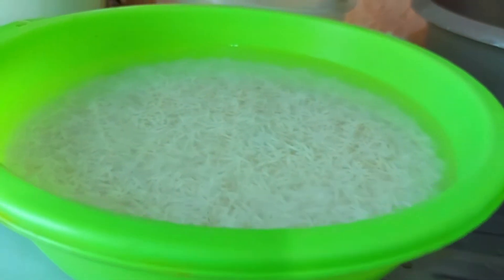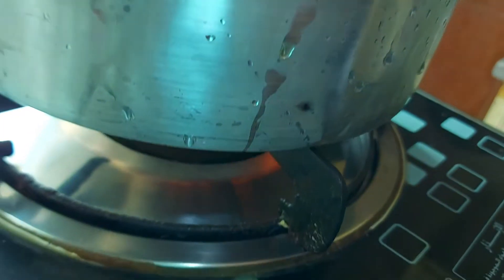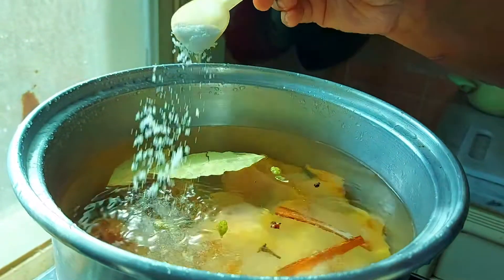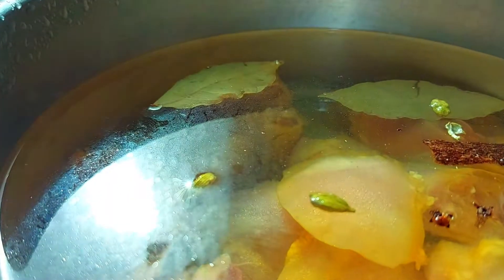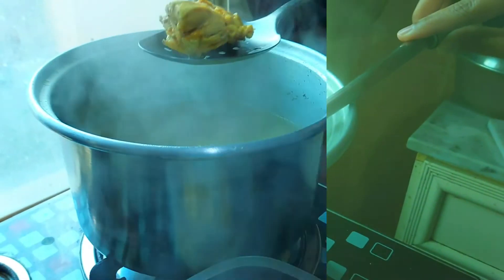In the last few months, the rice is made of rice, and the chicken is made of the chicken. The chicken is made of the rice, and the rice is made of the chicken. I'm going to show you how to fry the chicken.